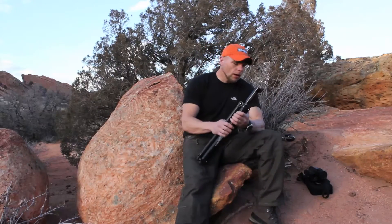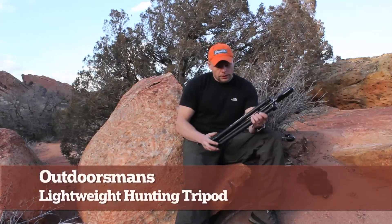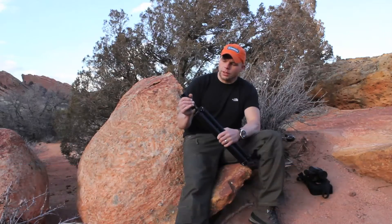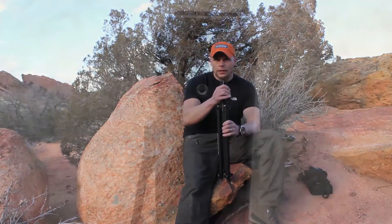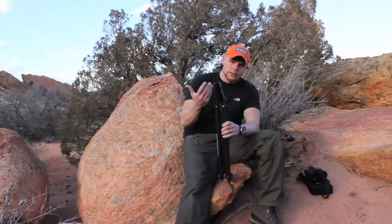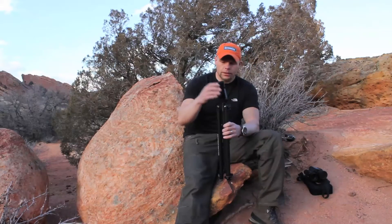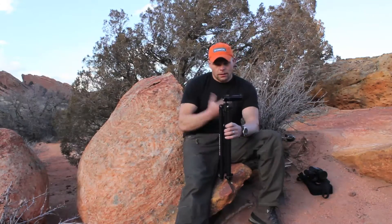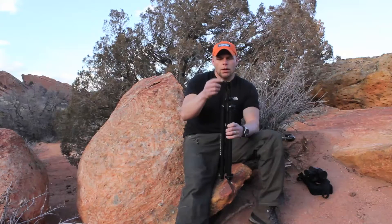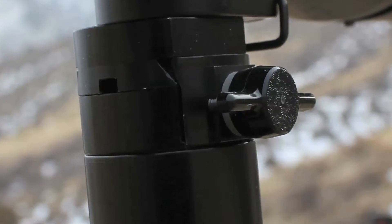First off, the tripod — this is the Outdoorsman tripod system. I have their tripod and their tripod head; this is a trigger head. If you ever use the trigger head, it's extremely user-friendly and it's hard to use any other head after this one. It's very lightweight — you just squeeze the head, move it around, and you're good to go. It can also be bent to a 90-degree angle, so if you're a rifle hunter you can use it as a bench rest. It also has a quick-change block head and a little allen that holds it from sliding forward, so I can go from my binoculars to my spotter to my camera very easily and quickly.